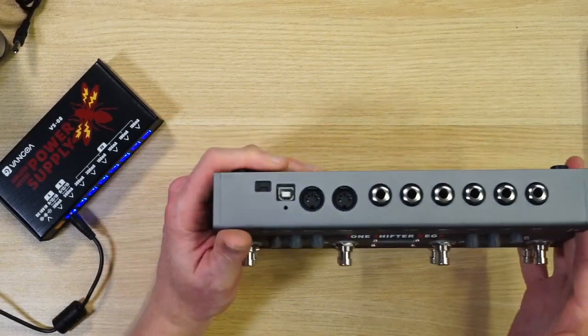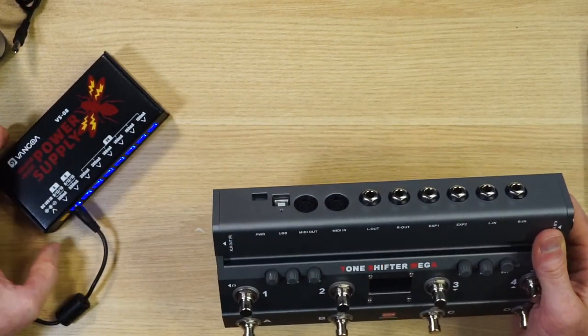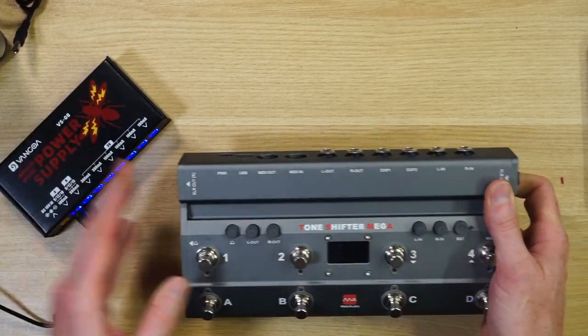What do you do when you want to add a great pedal to your pedal board, but it only takes USB power and you can't hook it up to a regular power supply like all the other pedals on your pedal board? Well, I have a solution.